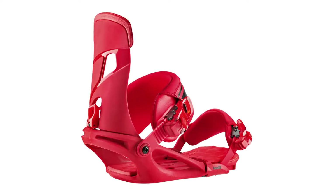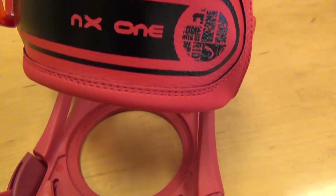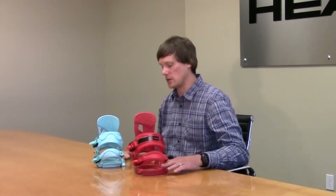Hey, I'm Davey from Head Snowboards, and I'm here today to talk about our new NX1 binding and our new NX Faye binding for the ladies. Our NX binding is an amazing binding and we added some really cool new features this season to make it an even better binding. So let's jump into the new features that we've added this year.